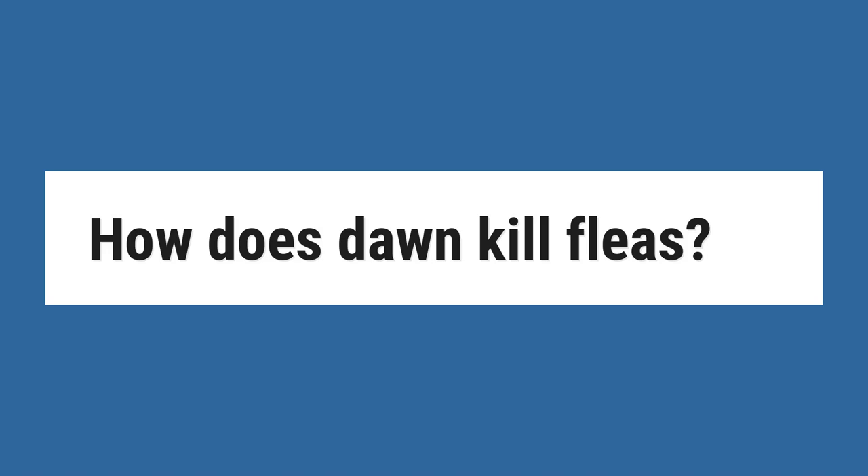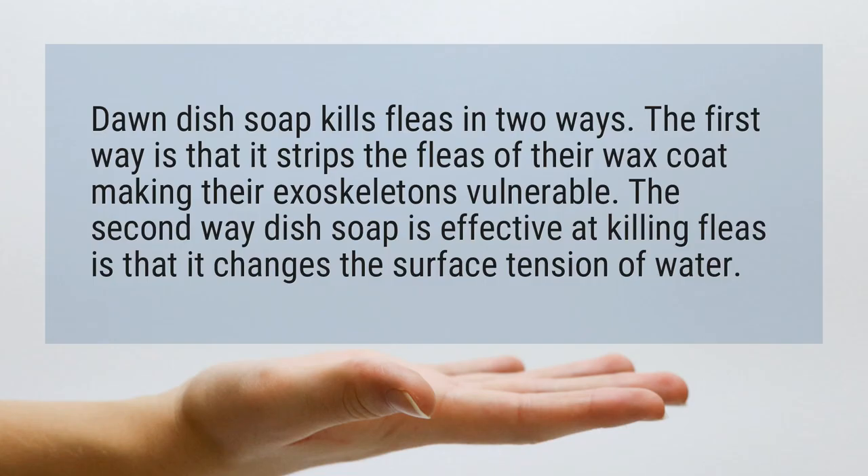How does Dawn kill fleas? Dawn dish soap kills fleas in two ways. The first way is that it strips the fleas of their wax coat, making their exoskeletons vulnerable. The second way dish soap is effective at killing fleas is that it changes the surface tension of water.